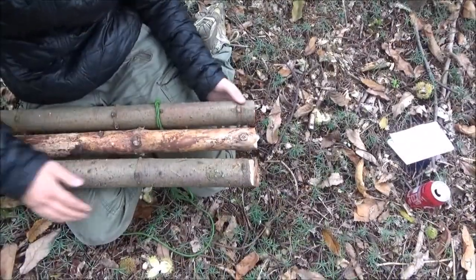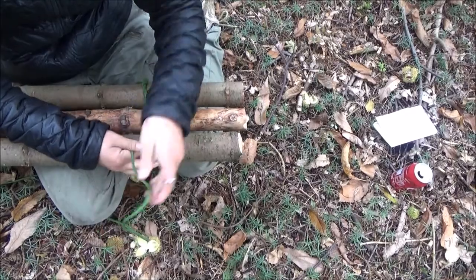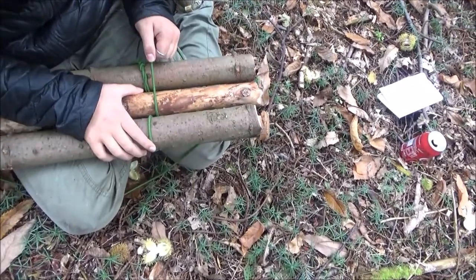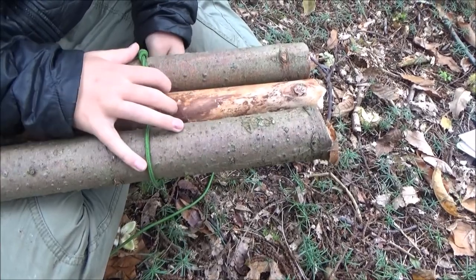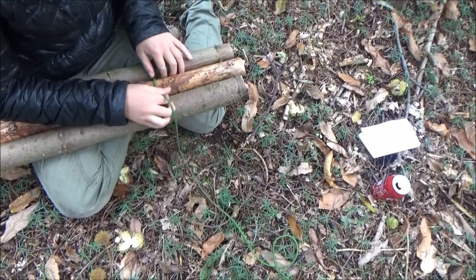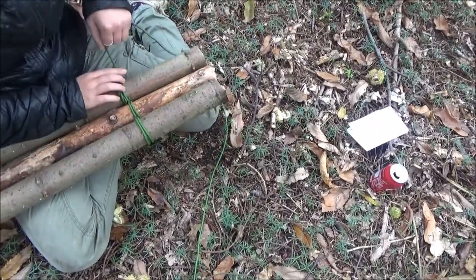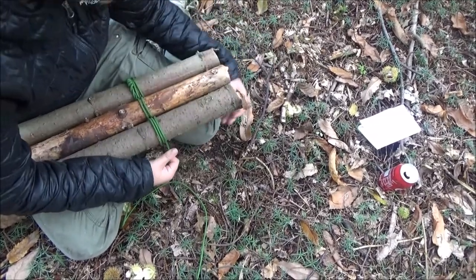That's the timber hitch done. Now we're going to start lashing the three bits of wood together. Line the three bits of wood up and you're basically going to go under and over, keeping it nice and tight — six times.